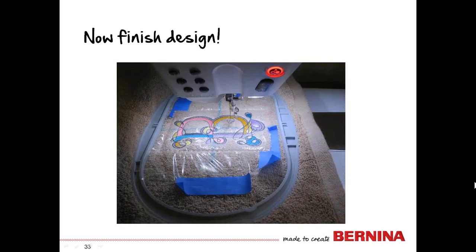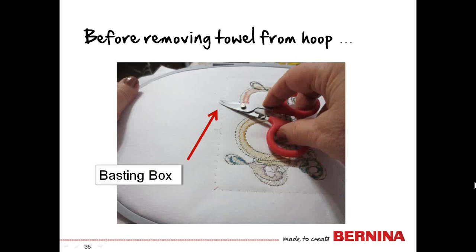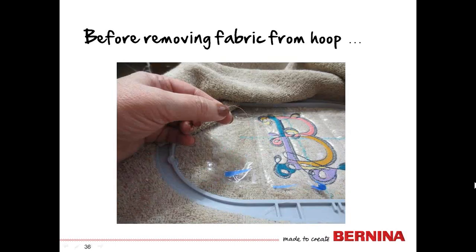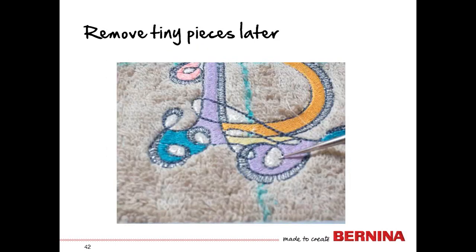Once you've finished the design, before removing the towel from the hoop, flip it over to the back side and trim any little thread tails. The basting box is easiest removed if you clip every three stitches or so all the way around the outside edge with a small pair of snips. Flip it back to the right side, remove the tape, and then pull on that basting box thread — because we've snipped it every few inches on the back, it will pull right off very easily. It is also easier to remove the topping before you remove the fabric from the hoop. Use your fingernails to support the stitches as you carefully tear away as much of the AquaFilm as you can.